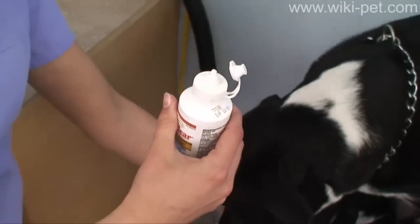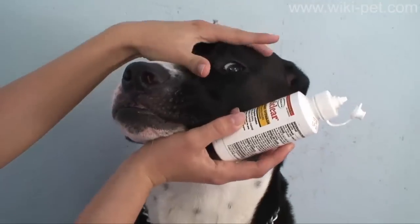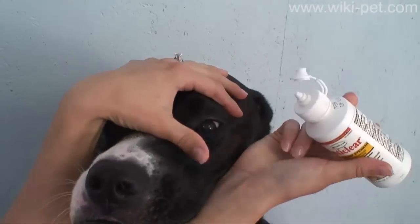Facing a large dog, place your left hand over his head and your right forearm under the chin. Steady a small dog with a firm hand around their muzzle, thumb side up.